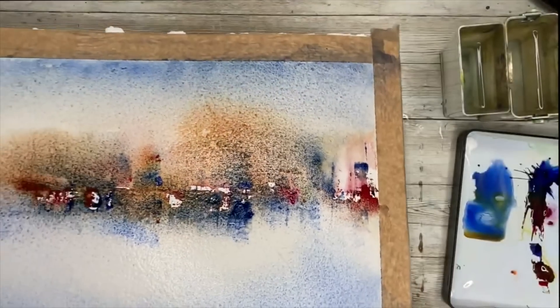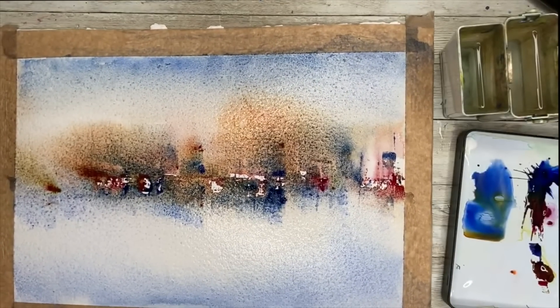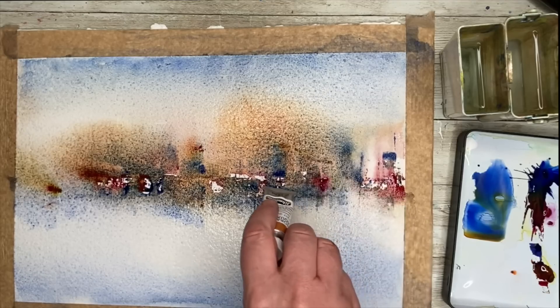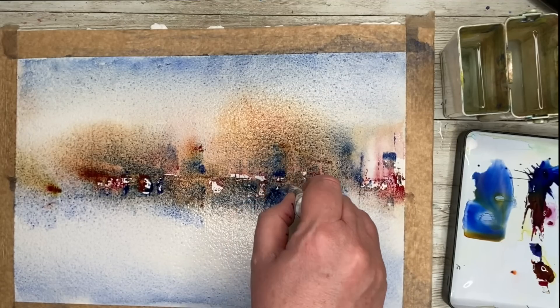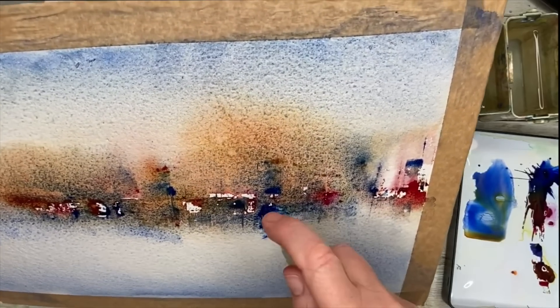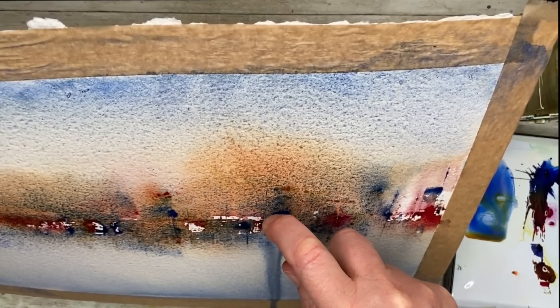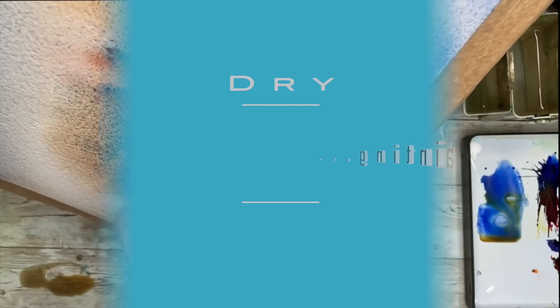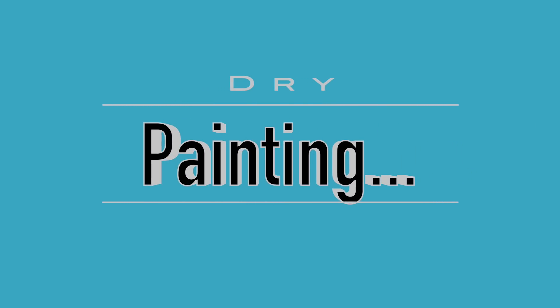I've decided to turn my painting upside down and I really encourage you to do this if you're working in this style — you may see something different. I'm using the bottom of a tube of paint to scratch into the surface of the paper, and spritzing here and there to create some light. I'm also tilting to tilt the paint away, and then I'm going to allow my painting to dry.